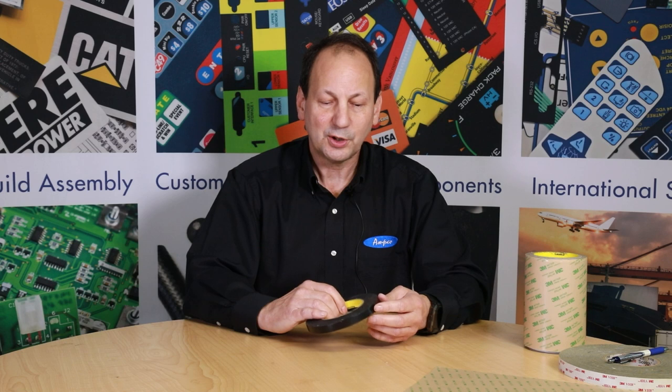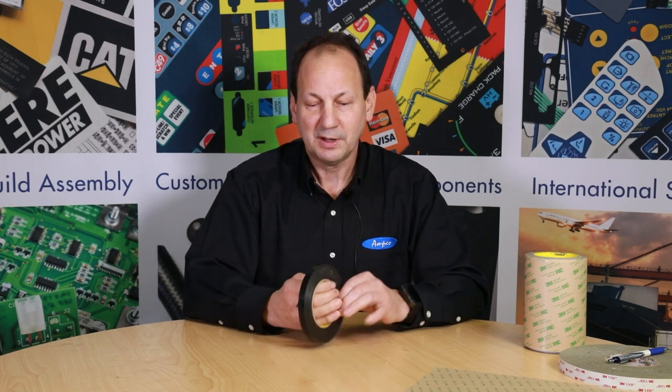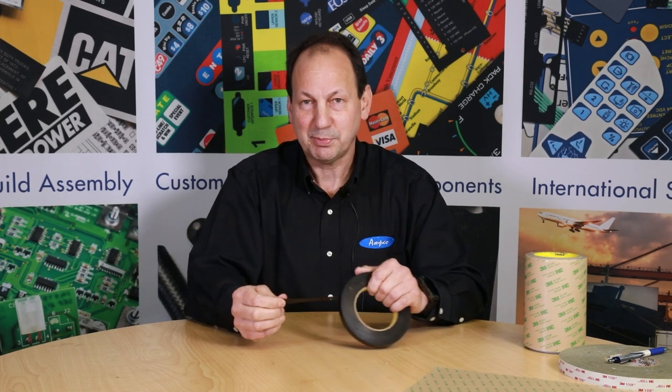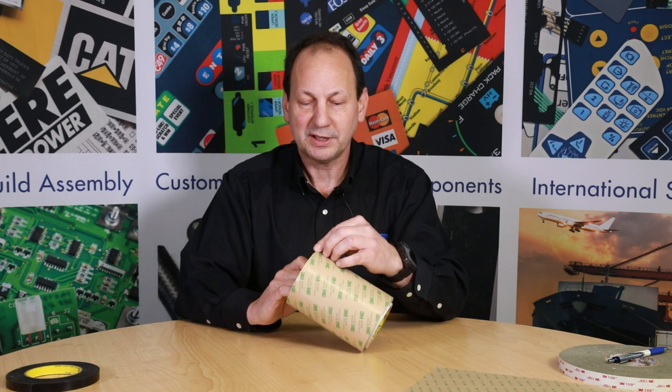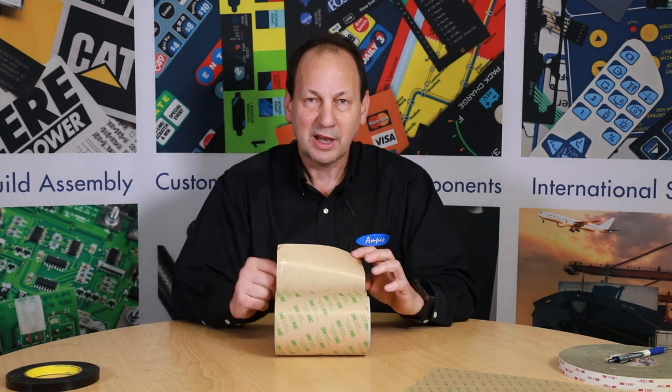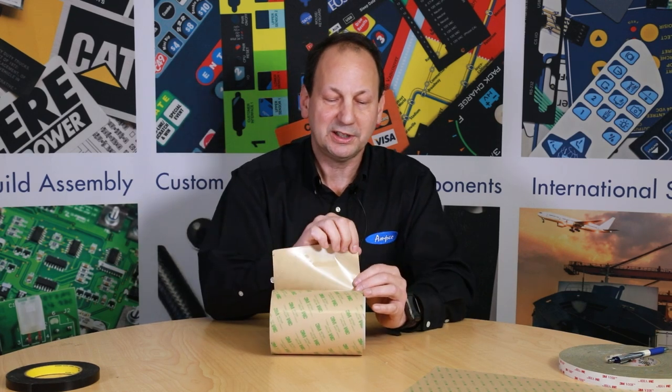Here are a few definitions of the formats that we get pressure sensitive adhesive in. First is a single coated tape — basically tape like everyday Scotch tape. Another version is a double coated tape. This is one that comes on a roll — it is adhesive with a liner only on one side, strictly adhesive rolled onto a paper liner.